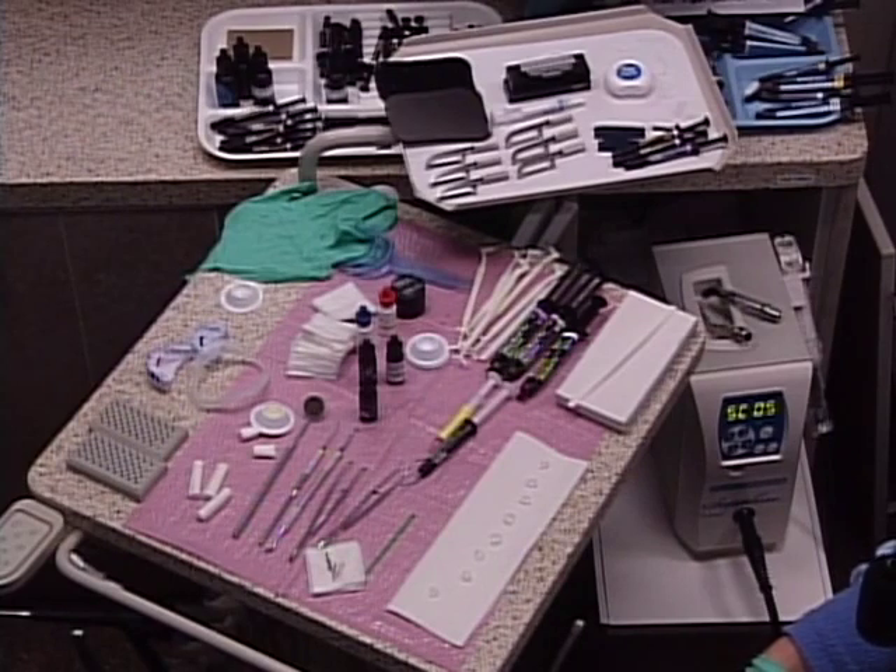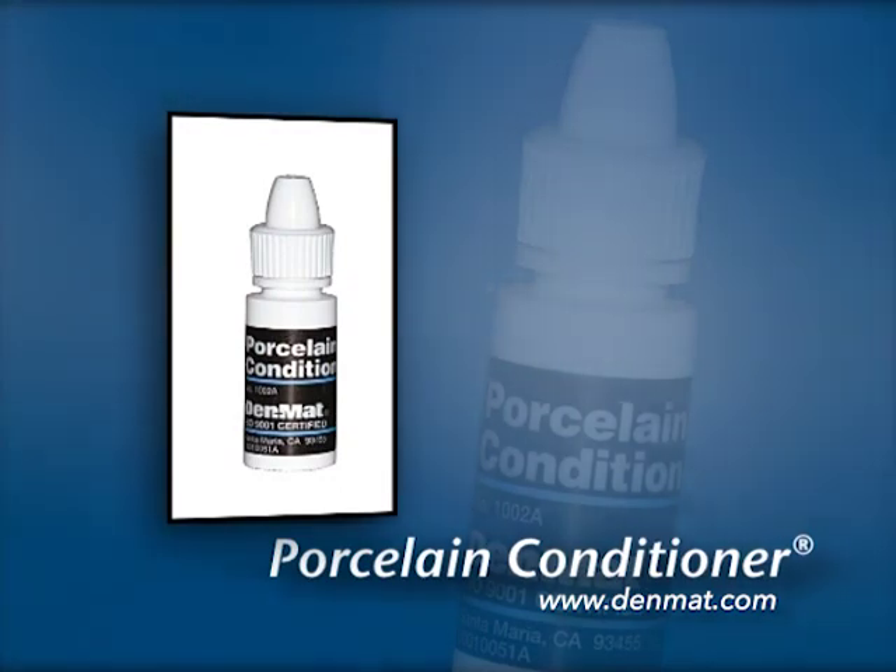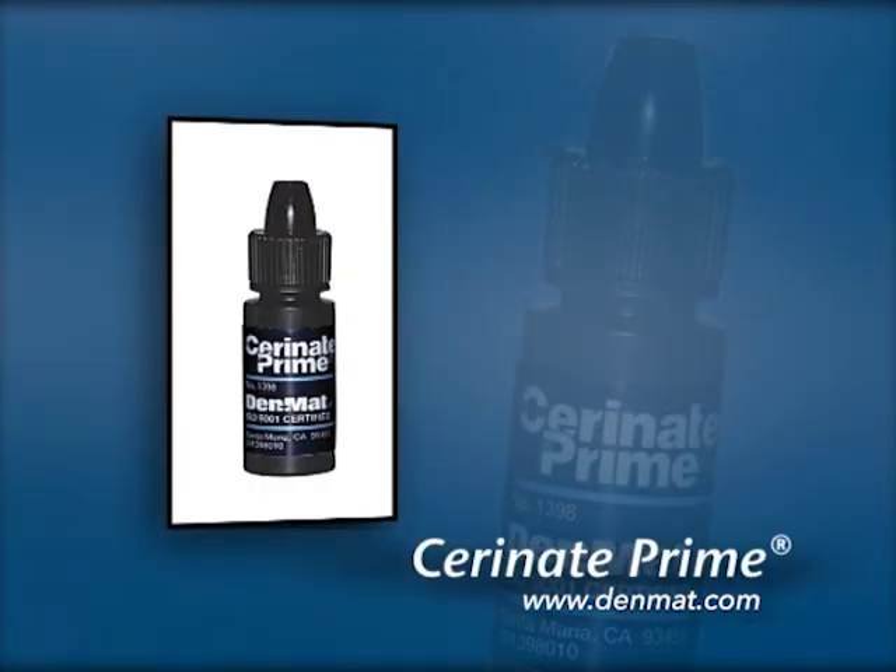Looking at the setup, we have the lumineers right here. Lisa has put two solutions on those lumineers: porcelain conditioner, which is citric acid – an organic acid – and Serenade Prime, which is the silane.